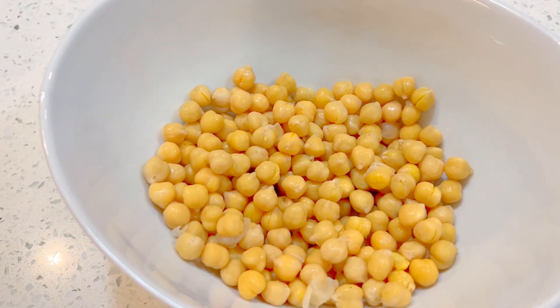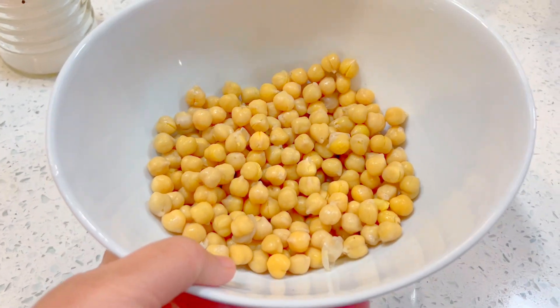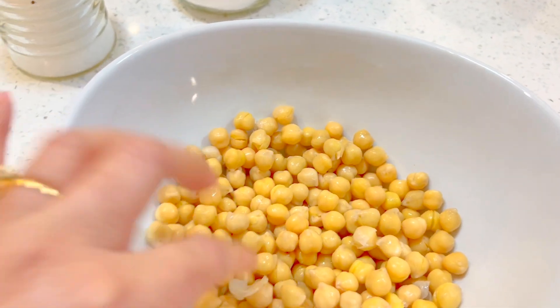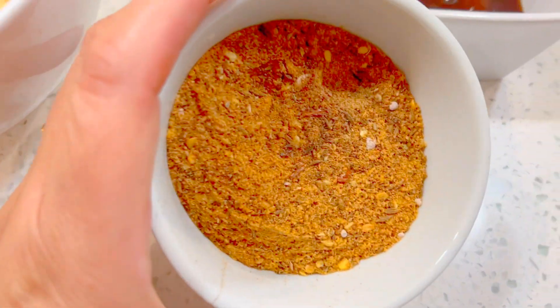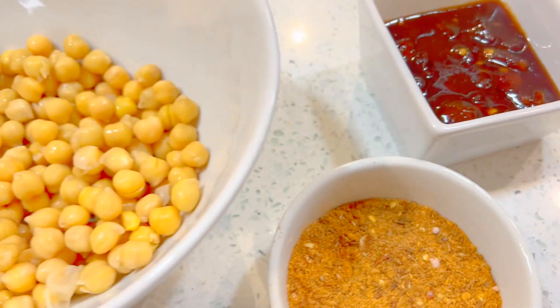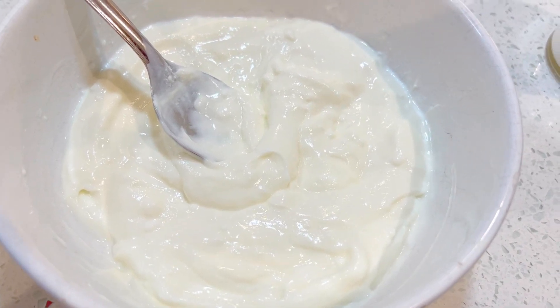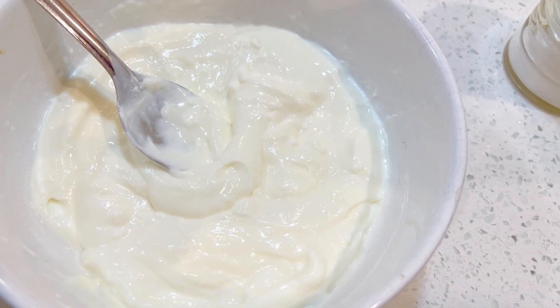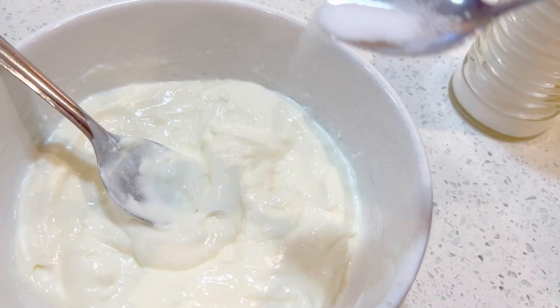Today I'll be teaching you how to make chana chaat. I have one cup of chana, imli ki chutney that I made, and the chaat masala I recently made — these are the ingredients for the chana chaat. Now, in about two cups of yogurt I will add just a little bit of salt.